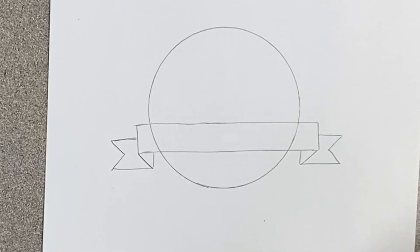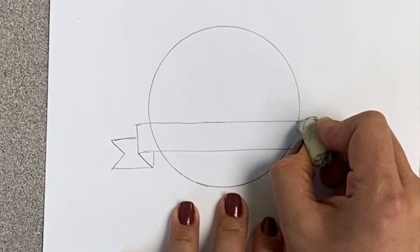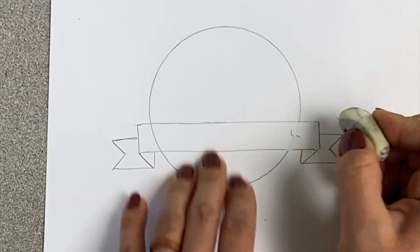To finish it off so that the ribbon looks like it's in front of the circle, we're going to take our eraser and just erase the line where the circle was.